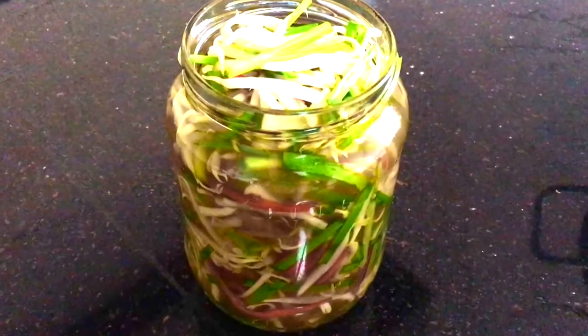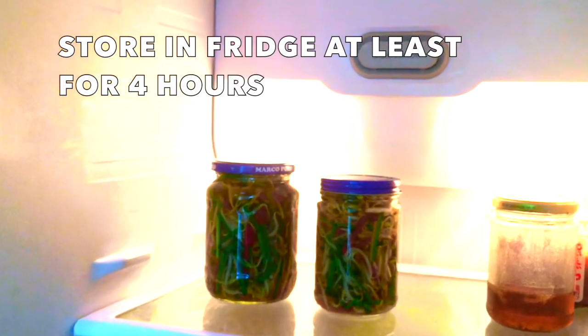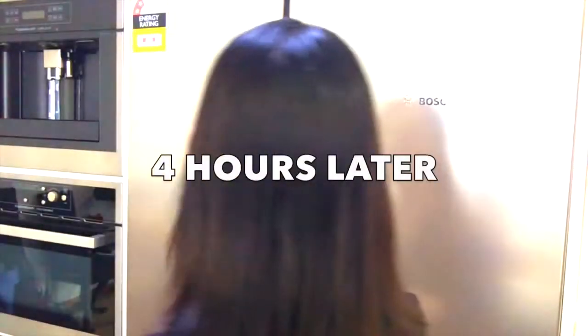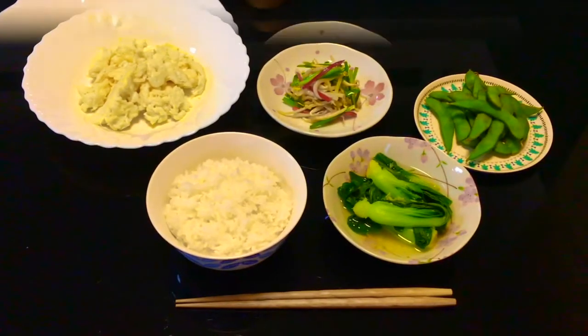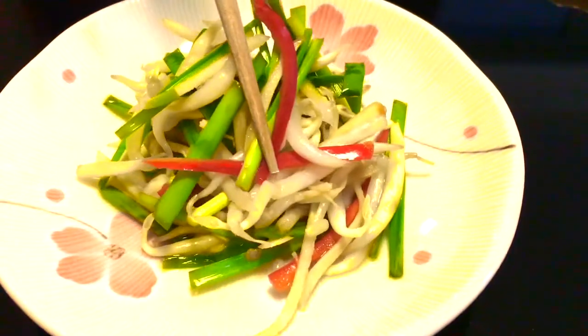It's done! Keep the pickles in the fridge for at least 4 hours before serving. It lasts for a few days in the fridge. It's great as a side dish. I just can't get enough of the sweet and sour taste of pickled vegetables. Any meal tastes better with a side of pickles. Give it a try!